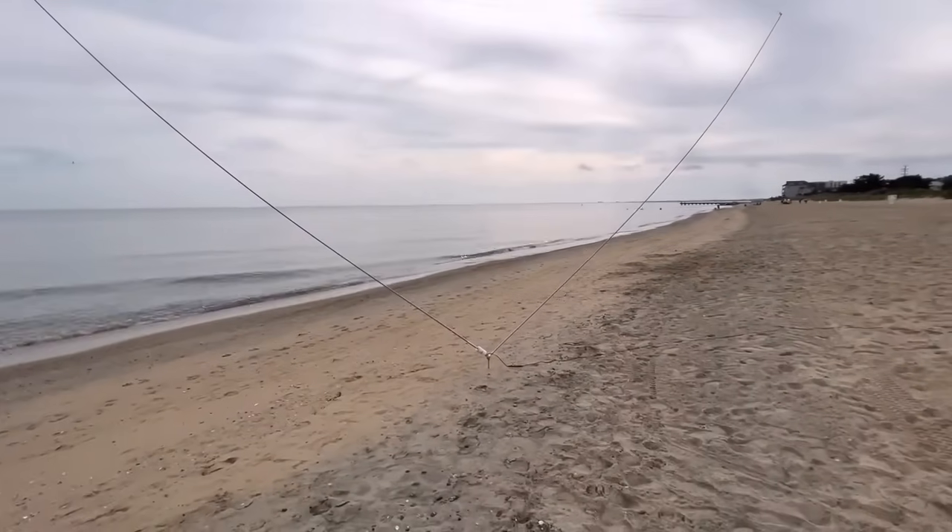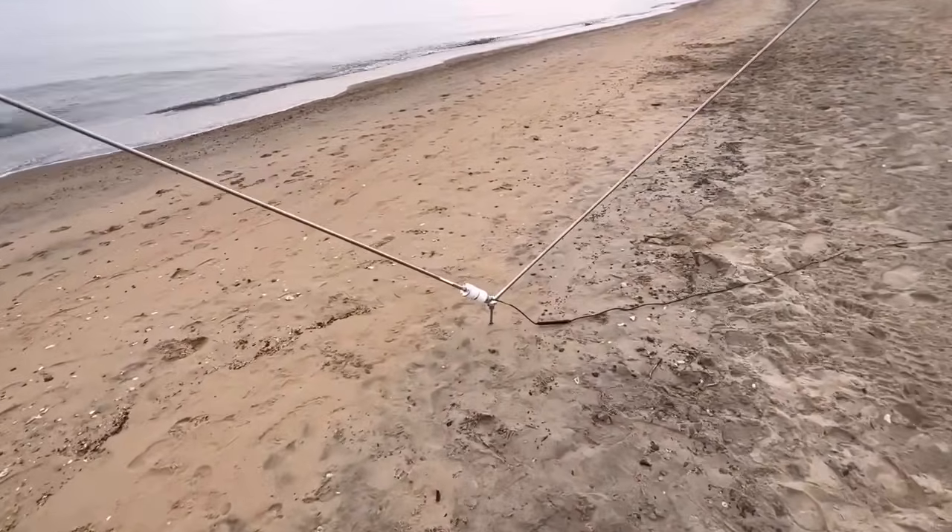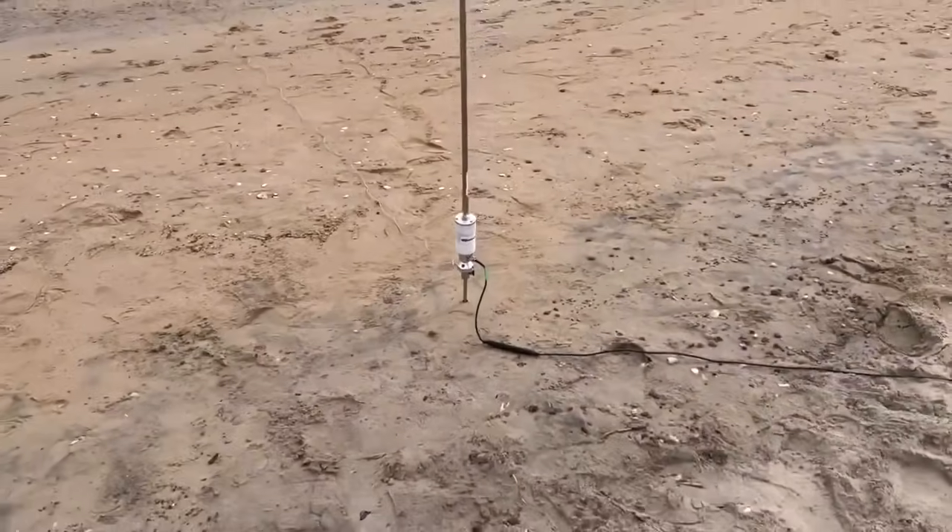Another way I've used telescopic whips is with the Chameleon Tactical Delta Loop. I use two of these whips with a transformer into a ground spike, with a wire stretched between them, which creates a delta loop. It was a great experience experimenting with that. I can also take the TDL apart, use just the transformer with the ground spike, extend the whip all the way, and use it as a multi-band vertical from 80 all the way up to 6 meters with an ATU.